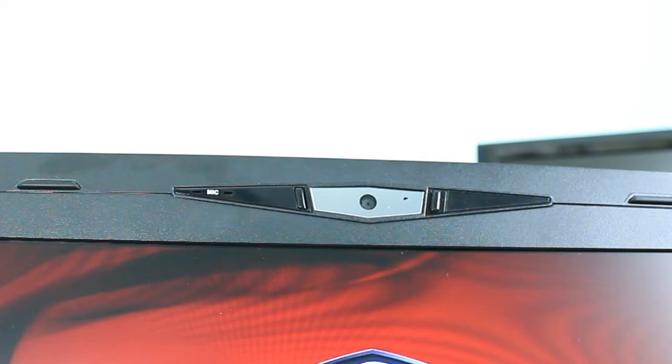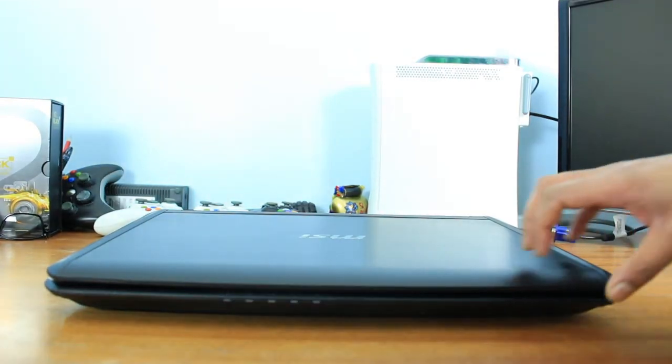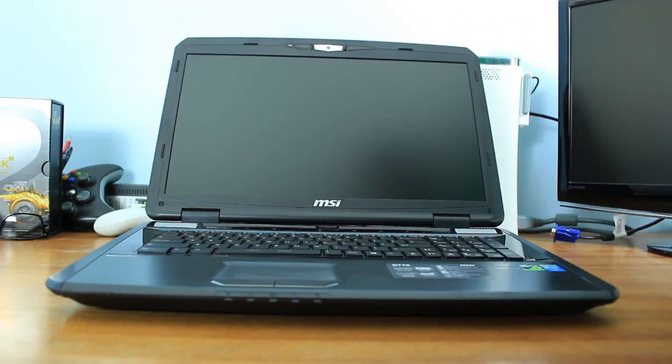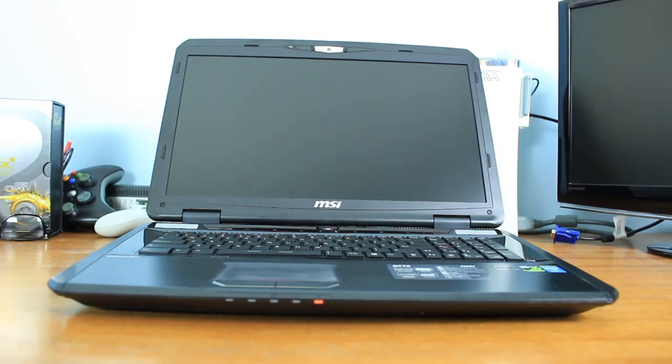That's it guys — that's the unboxing and overview. Let me know what you think. The review will be out very soon, so make sure you give this video a like and subscribe to Gaming Till Disconnected for more tech reviews, unboxings, and other good stuff. Look out for the review — see you soon, bye!